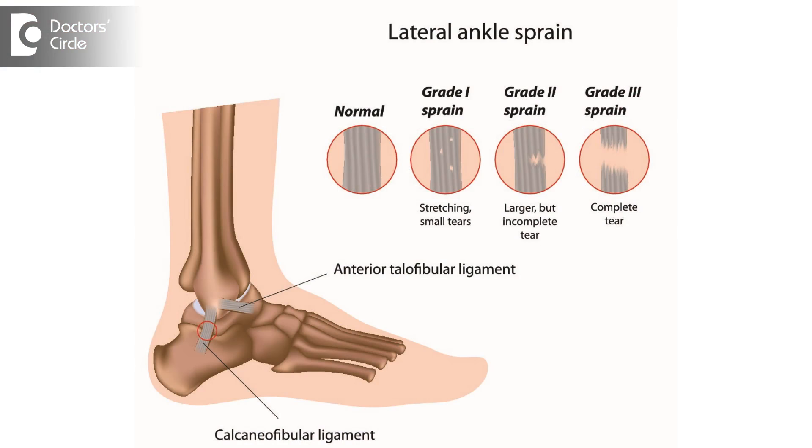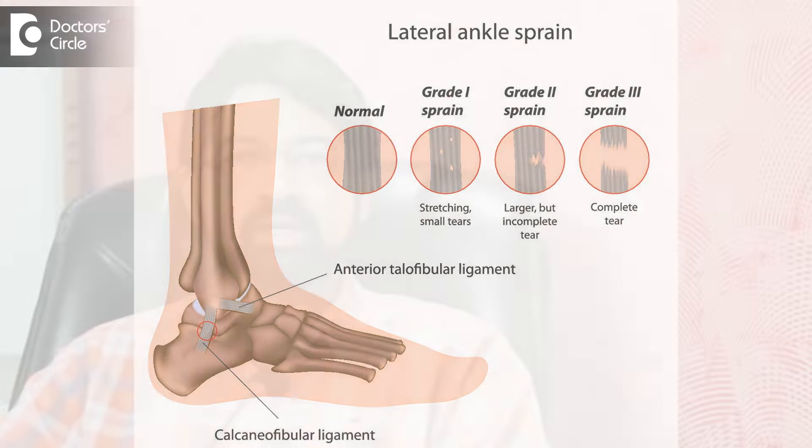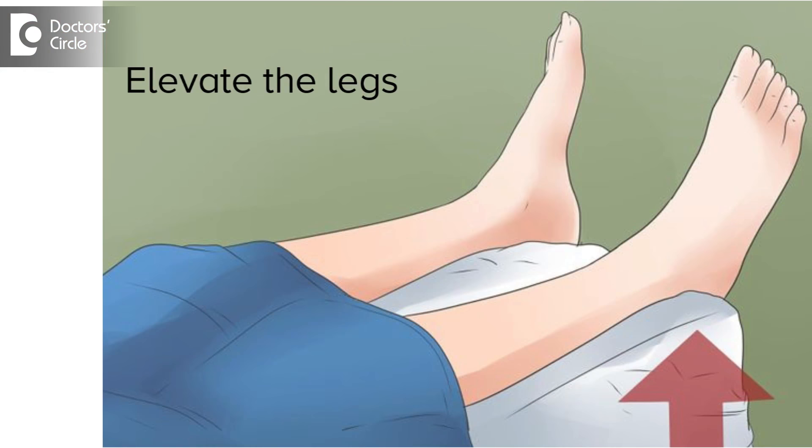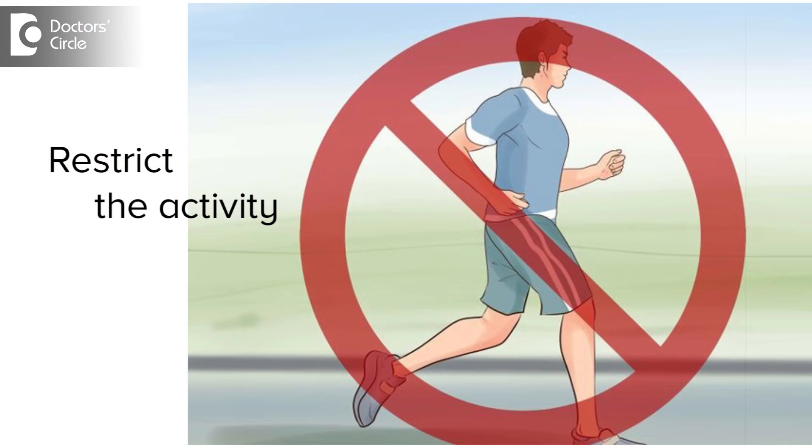It is important to take care of a sprained ankle. They are graded 1 to 4. Whichever grade it is, it is important to rest the ankle, ice it because ice will help in reducing the swelling as well as reducing the pain, and you need to elevate your leg which helps again in reducing the swelling and restricting activity. An average of 3 to 4 weeks is taken for healing.